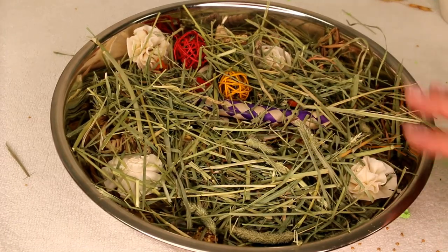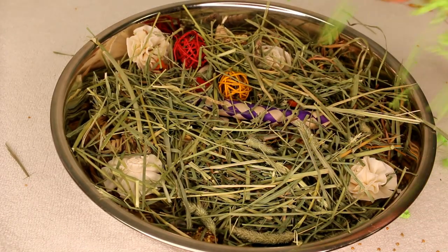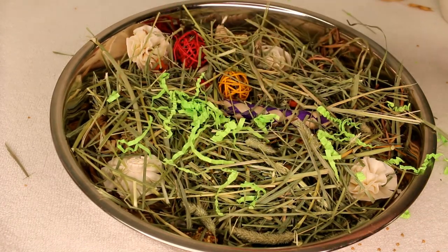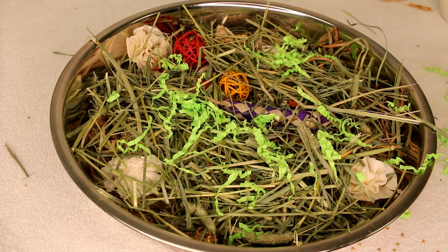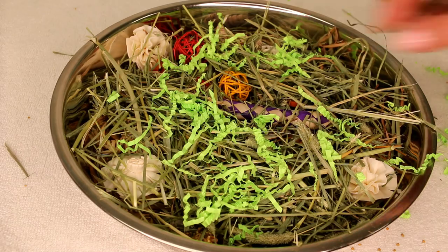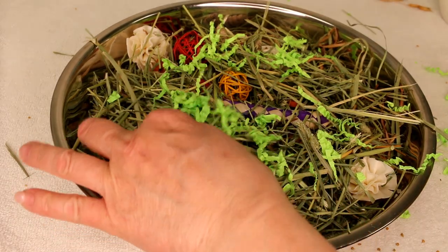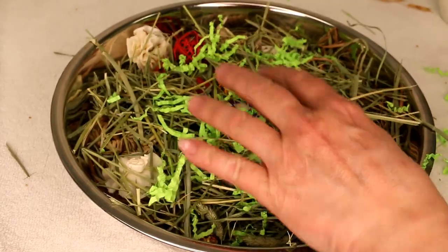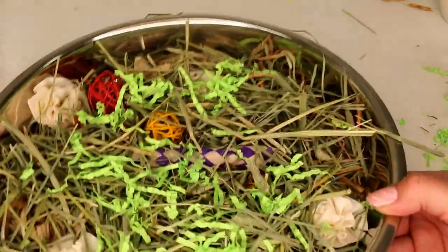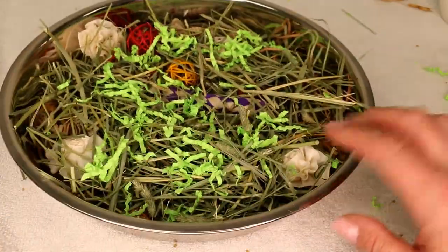You can also add some crinkle paper just to make it colorful. Remember to cut the paper — if it's too long it could get trapped around your bird's foot. Just look through it and cut them. Isn't that pretty? This is a beautiful tray — a great idea for your birds.